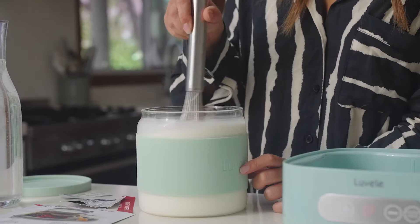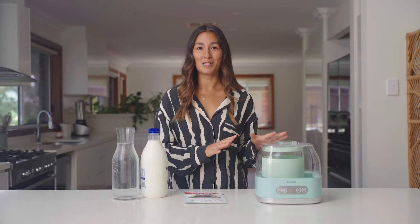Welcome back everyone. Today I'm going to show you how to make your own homemade milk kefir using the Pure Plus Yogurt Maker.